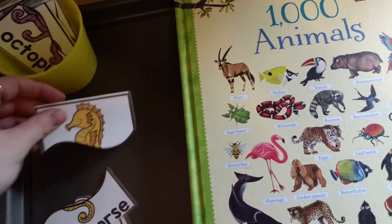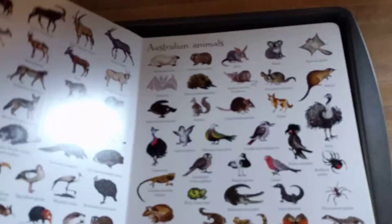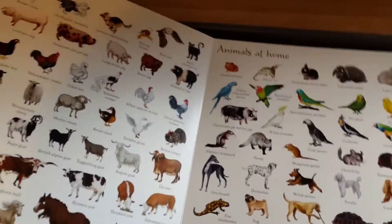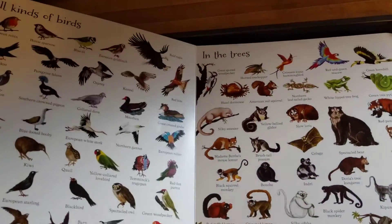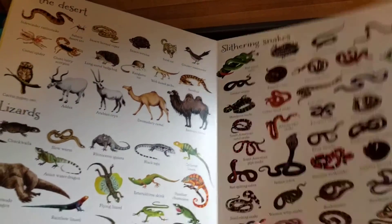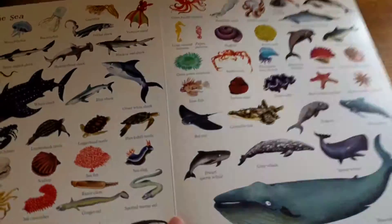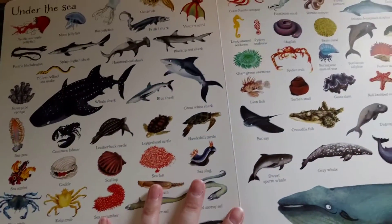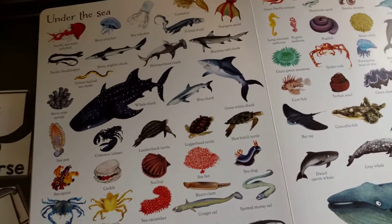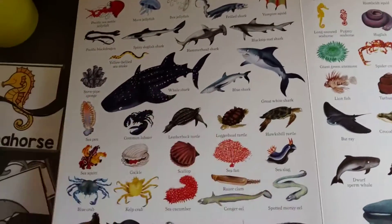So let's say he made the seahorse. I'm going to turn in this book to the page — my four-year-old's acting up — but 'Under the Sea' has all the sea animals in it. I'm going to say, 'Can you find the seahorse?' And then he can find the seahorse. So instead of using the little animal toys, he can find it in the book since I don't have all the animals.